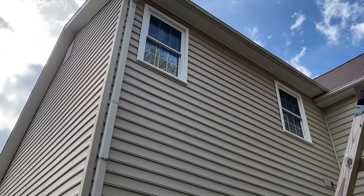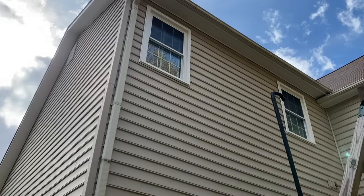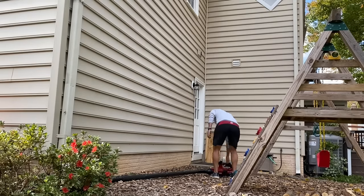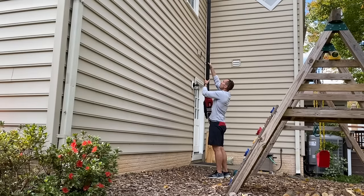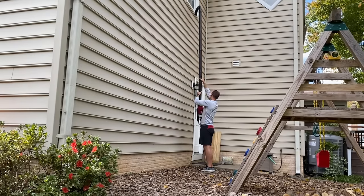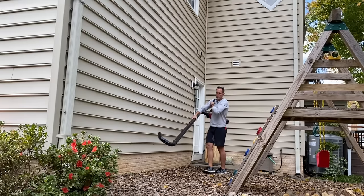Obviously if I stood on a ladder I'd probably be able to reach up a lot higher, but if you're going to bring out a ladder then just go scoop the gutters by hand. Keeping those limitations in mind — knowing it's not going to reach second story or two-level gutters — it's still a really simple, easy solution for any first story or even a one-and-a-half story gutter that you can reach from the ground. It took me only a couple minutes to assemble and get it on my blower, so definitely something nice to have.